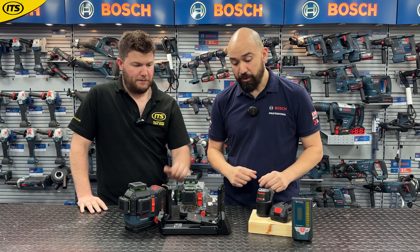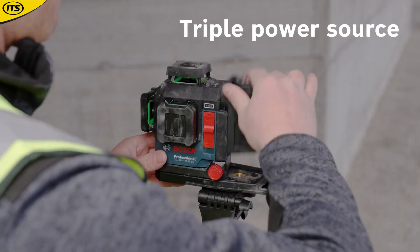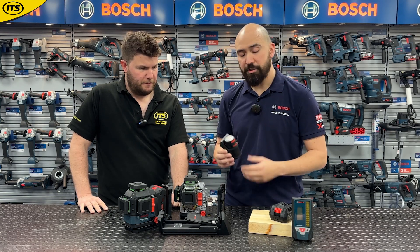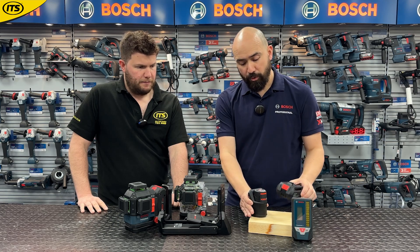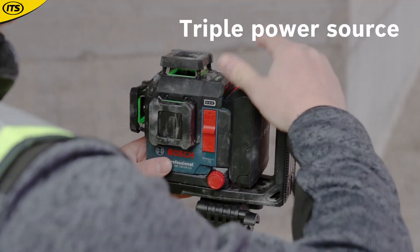It's not just 18-volt batteries that can power it — you've got some compatibility options. With this adapter you can run it with a 12-volt battery, giving the same range: 35 working meters without a receiver, 120 meters with. And if you want to run C-type alkaline batteries, there's this adapter as well.